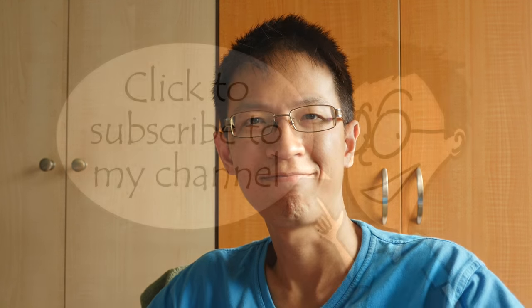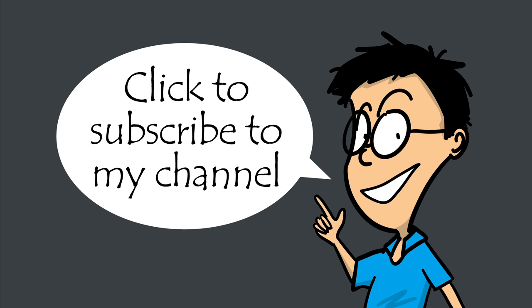That's all. See you in the next video. Remember to subscribe to my YouTube channel for more sketching tips, techniques, art product reviews, and sketchbook features. I'll see you in the next video. Bye.